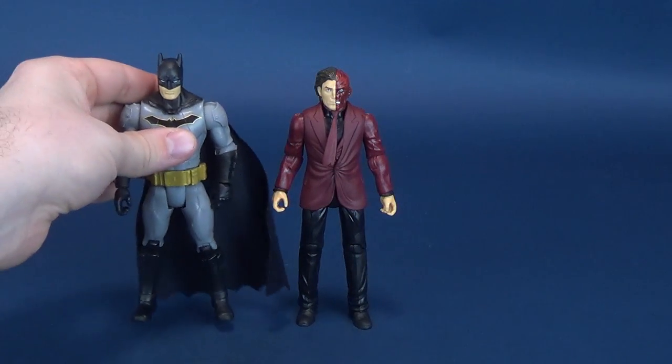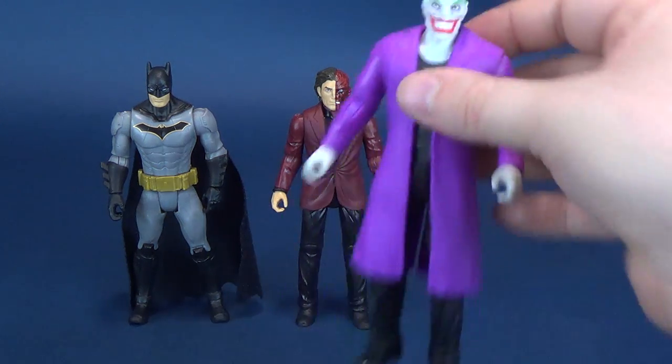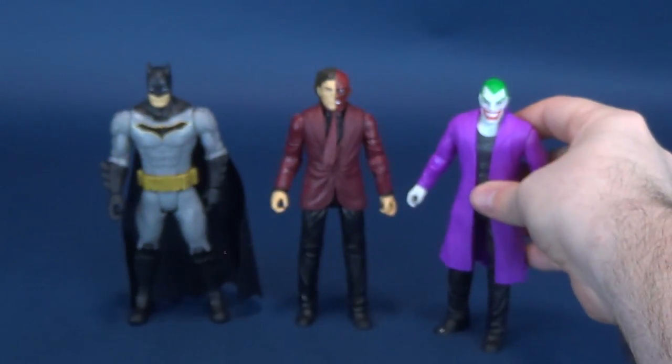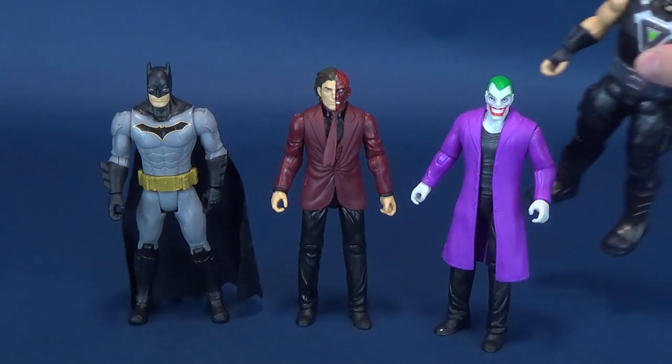Seeing that the mob loves size comparisons, I aim to please the mob. Here he is next to one of the Batmans, also from the Batman Missions line. While we're at it, let's bring in some villains — there is the Joker, the short-haired Joker. For a bigger size comparison, we bring in the Bane, also from the Batman Missions line.